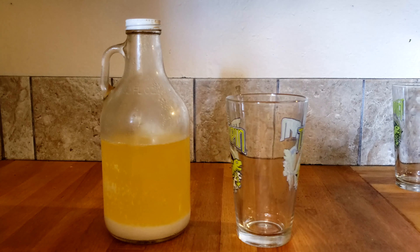But before diving too deep into the science and the brewing method behind this, let's just give it a taste. What I have right here is the primary fermentation, or the first fermentation — basically just the first fermentation that this brew has undergone.